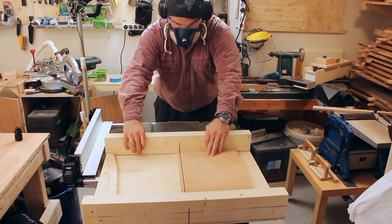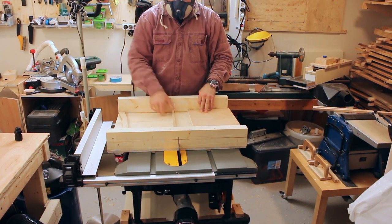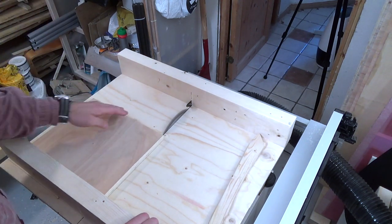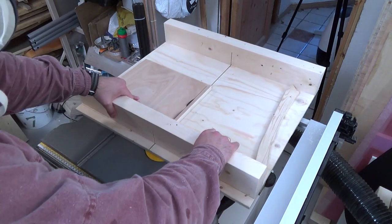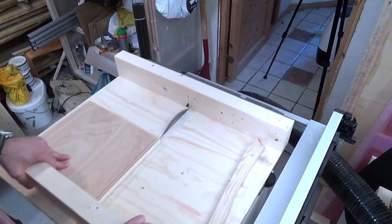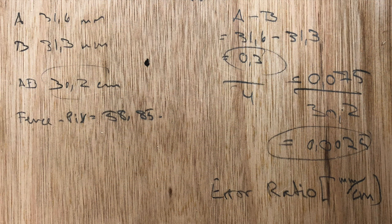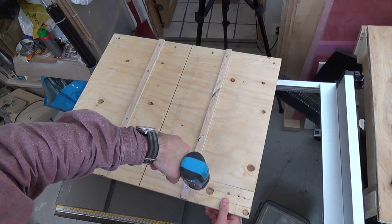The crosscut sled is now accurate enough for Baby Vader to make a mini wooden Death Star with. Here you can see the calculations from the 5-cut test after adjusting the fence — what all this means is that the cut needs to be 4 meters long to be 1 millimeter out. Being happy with the accuracy of the sled, I secured the front fence with more screws.